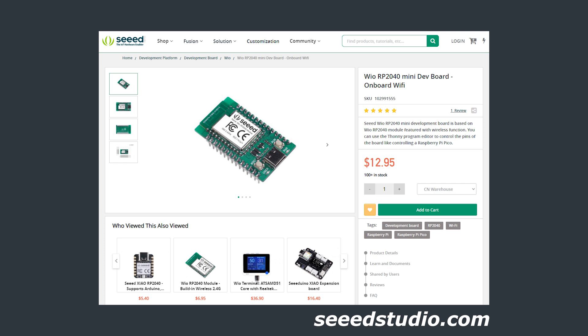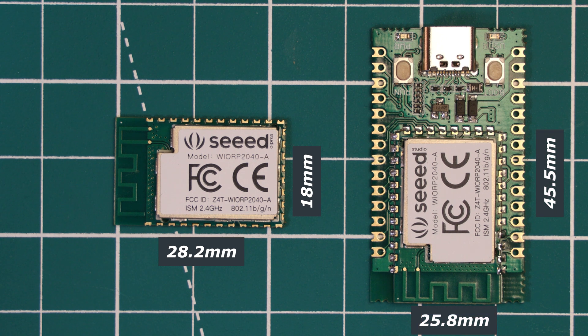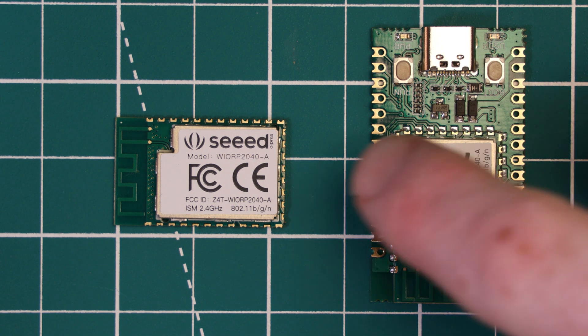The dev board version comes in at $12.95 and basically breaks out the module, so it doesn't add too much functionality but makes things a bit easier to prototype or develop with. In terms of dimensions, the module itself is 18 x 28.2 mm and the dev board is 25.8 x 45.5 mm.